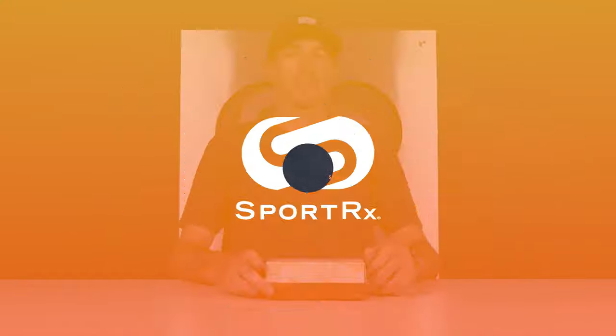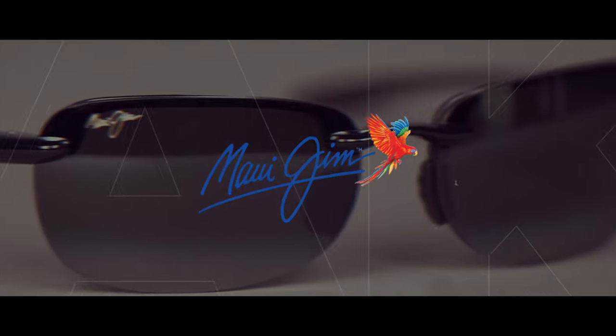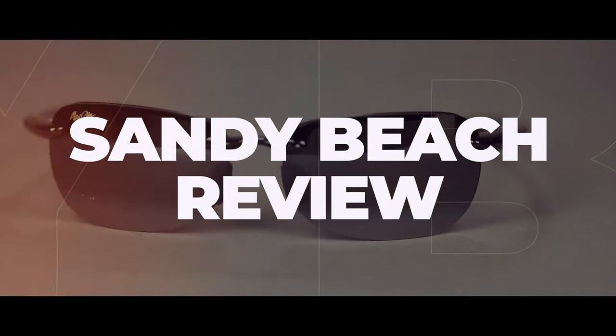Do you want to learn more about the Maui Jim Sandy Beach sunglasses? Check out a review that's coming up. Hello and welcome — I'm Graham, the Maui Jim specialist here at SportRx, and today I will be unboxing the Maui Jim Sandy Beach sunglasses.